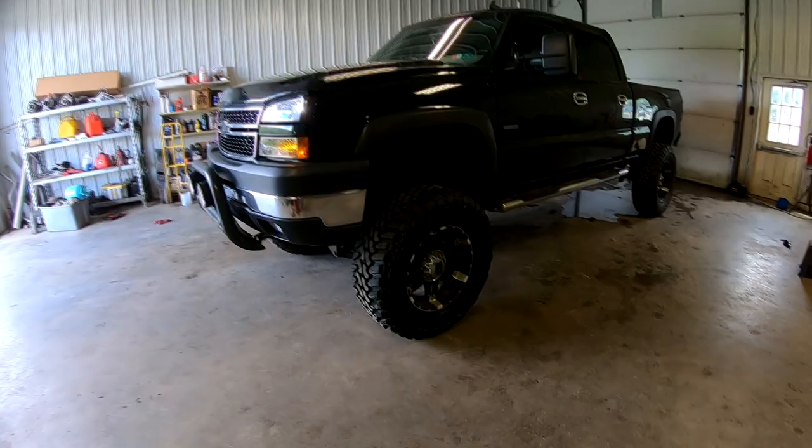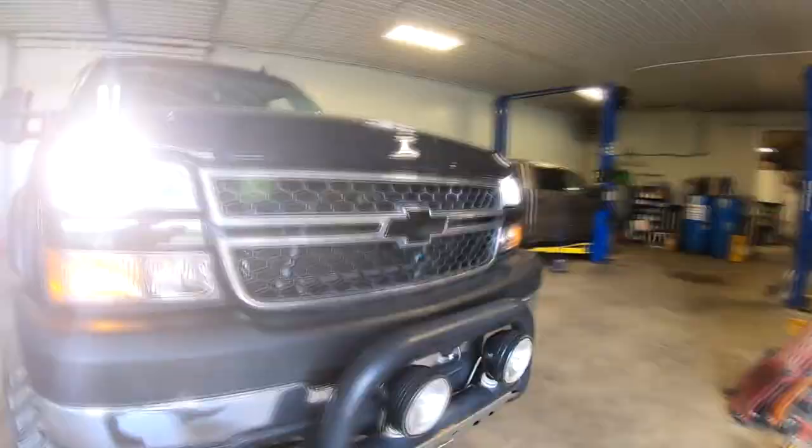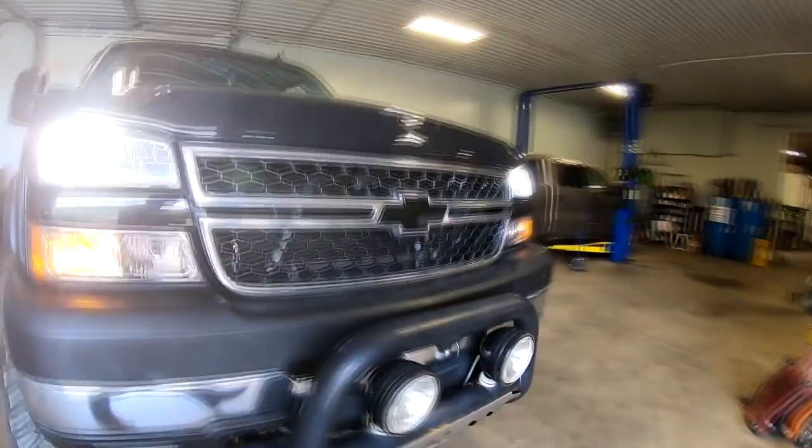I'm going to get that mounted and I'll be right back. And finally, after all that slaving, it's all done. This is where my head's level is. The 38s are on. Awesome. Only one thing to do now — road test.